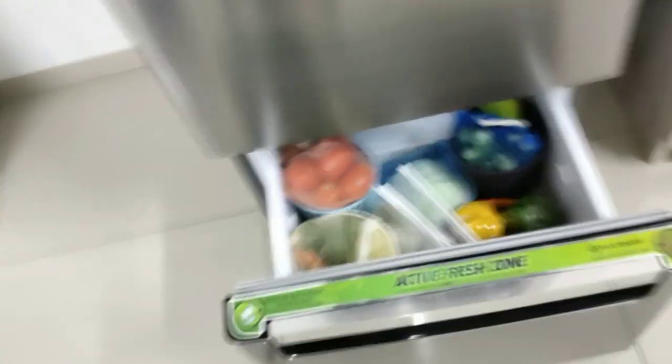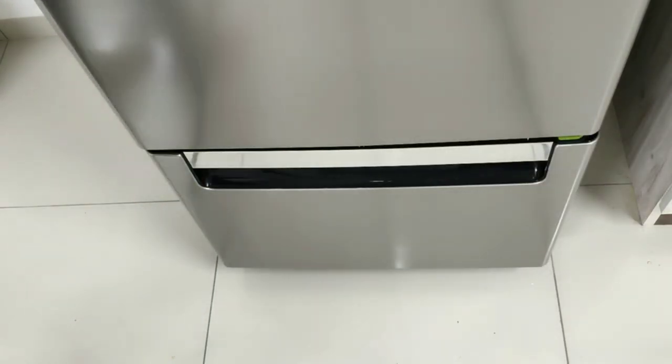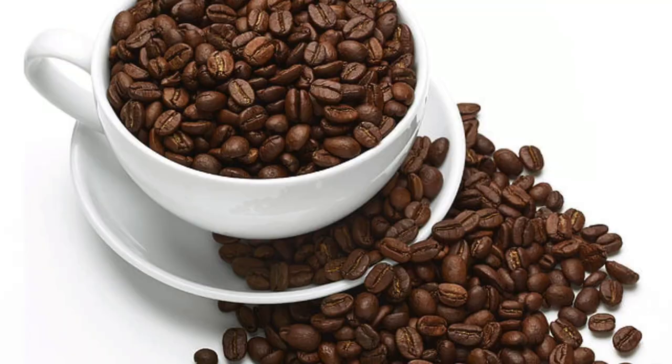That important point is the smell we sometimes get from the fridge. There are 3 things you can use. Number 1: take coffee in a bowl and store it openly in the fridge — don't cover it. Number 2: take baking soda in a bowl and store it openly in the fridge.